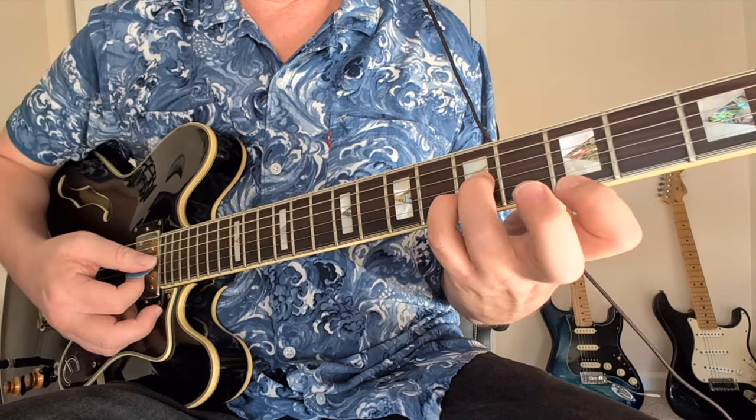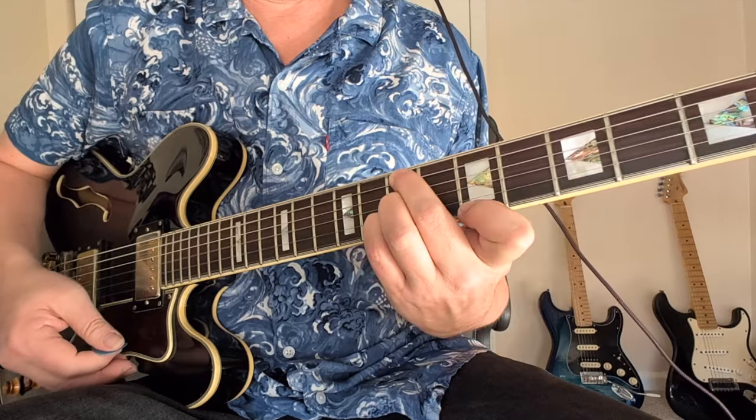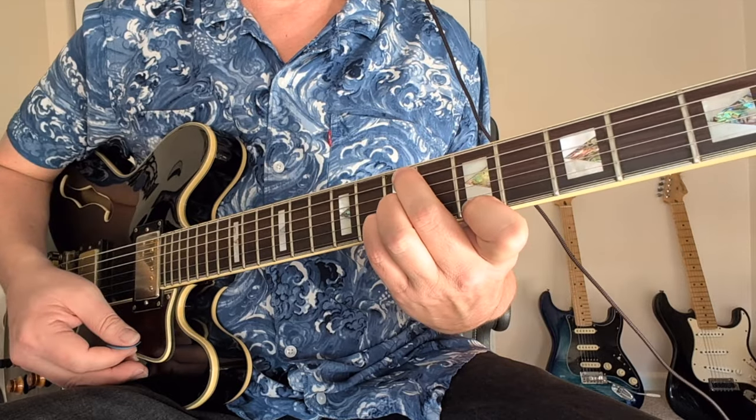Here's another example: you've got a C chord on the bottom — 5-5-3 — but you've got a D bass. Bill Withers used that kind of thing in 'Lovely Day.'